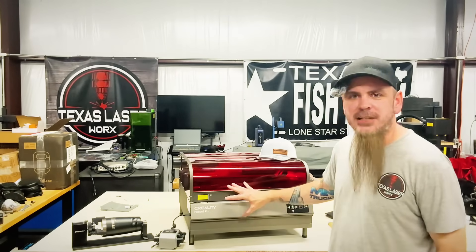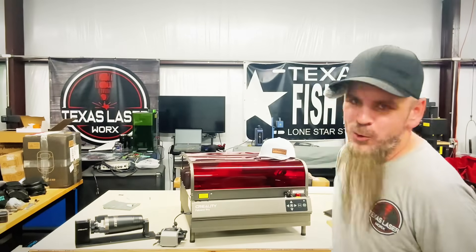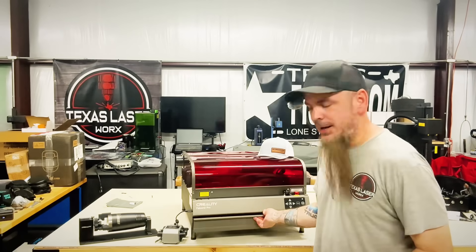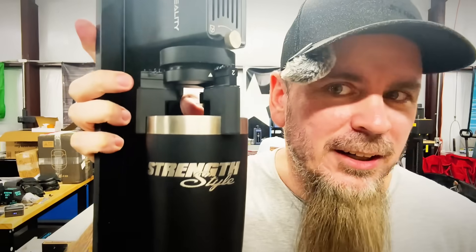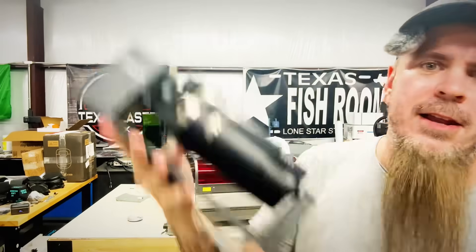Now, if you look at this, I've actually done a few changes. You might notice it's in 4x4 mode compared to how it normally sits. There's a few reasons why we're able to do that — we can take that tray out, raise it up to do some cup engraving. That right there makes this unit even more versatile than before.